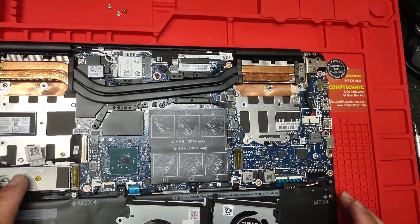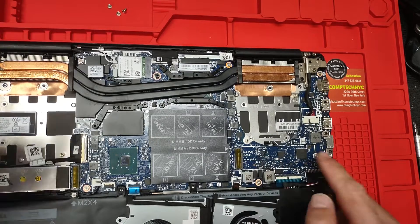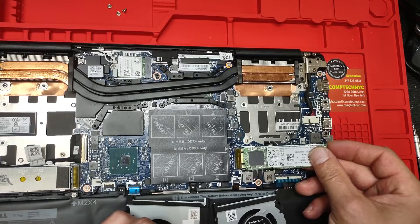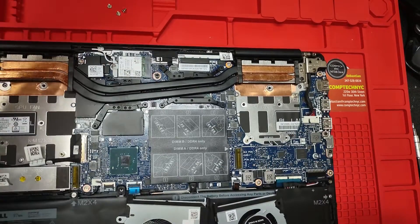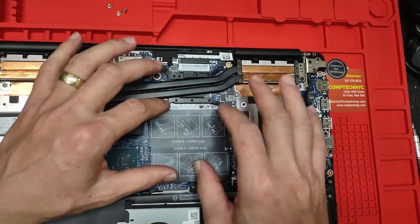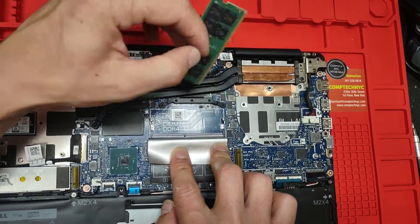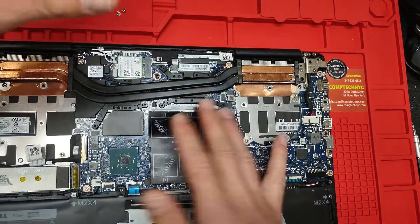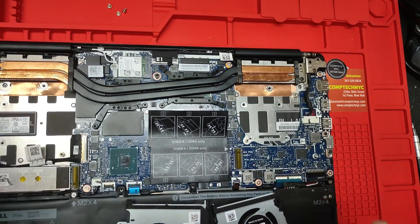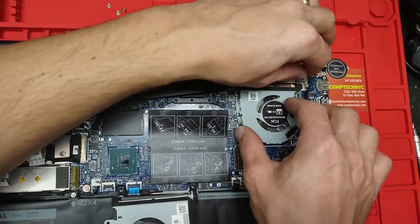Another thing I'm going to show you — in this particular computer you have space for two SSDs, it's an NVMe type SSD. This one came with only one, so if you want to increase the storage you can buy another SSD right here and go as high as pretty much four terabytes. Also, this particular computer came with 16 gigabytes of RAM and has the other slot empty, so if you want to increase the RAM you can take another 16 gigabytes or whatever you want and pop it in. We're just replacing the fan, but I thought while I'm inside let me show you a couple of things you can do to make it faster and add larger storage.